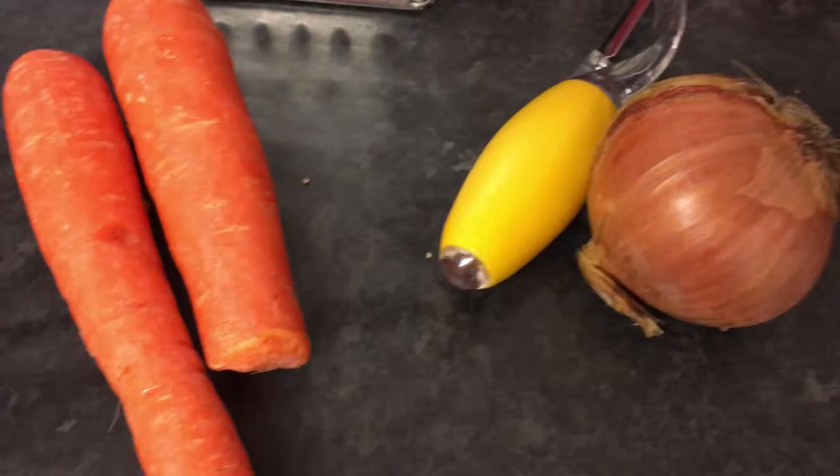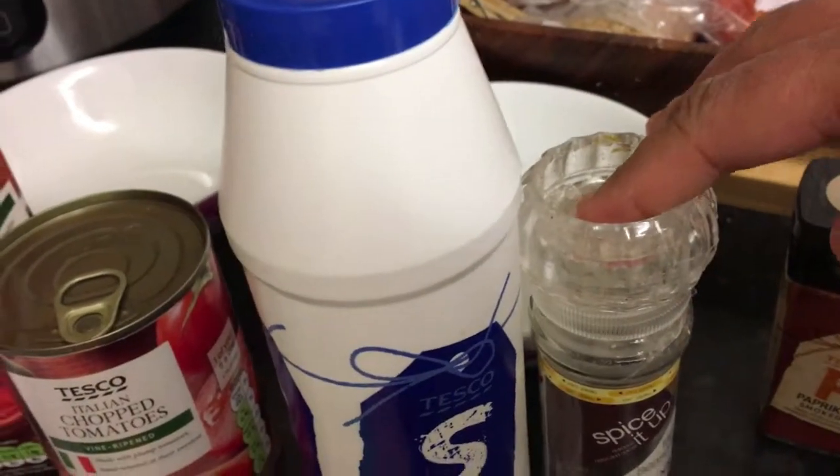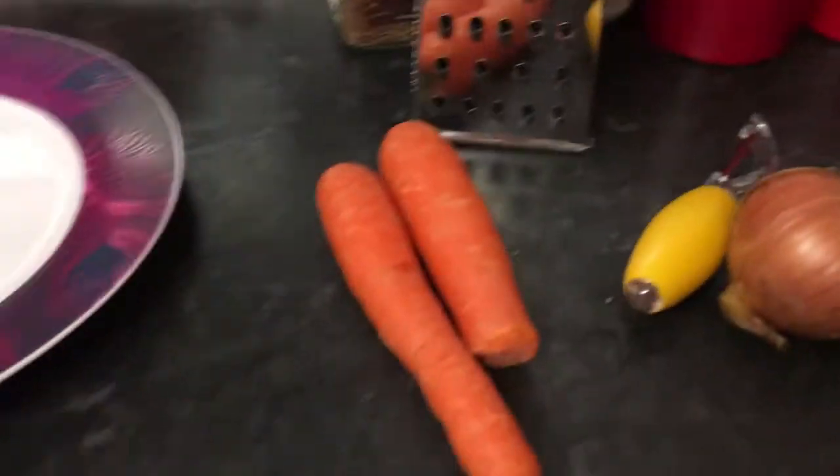Hi guys, welcome back to my channel! Today I've got a cook-with-me video for you — I'm just gonna make some bolognese tonight. I took the mince out this morning but it's still a tiny bit frozen, so I'm defrosting it in the microwave. It's about 500 grams. I've got one onion, nearly two carrots, OXO cubes, paprika, salt and pepper, one tin of chopped tomatoes, and some passata to make it stretch further. I'll also use oil. I'm just gonna chop my onion and carrot while I wait for the mince.